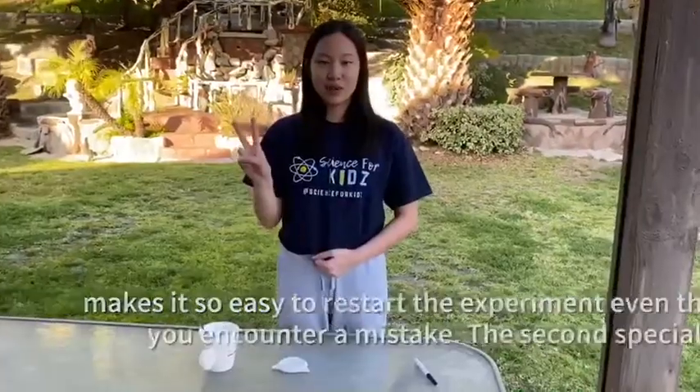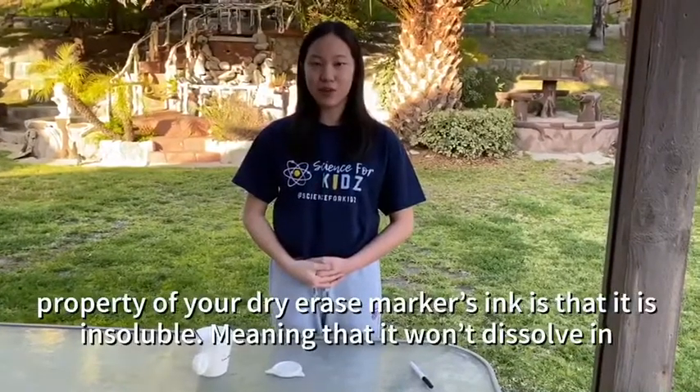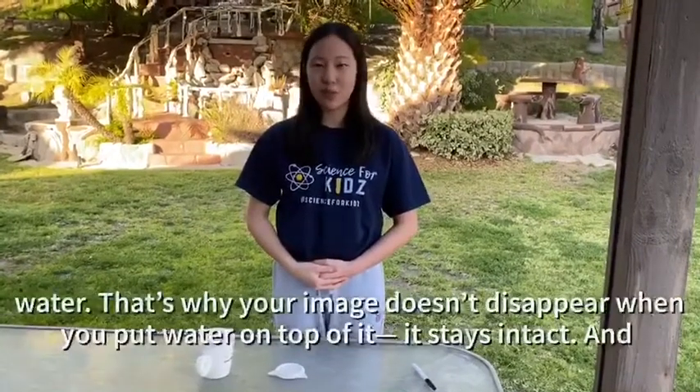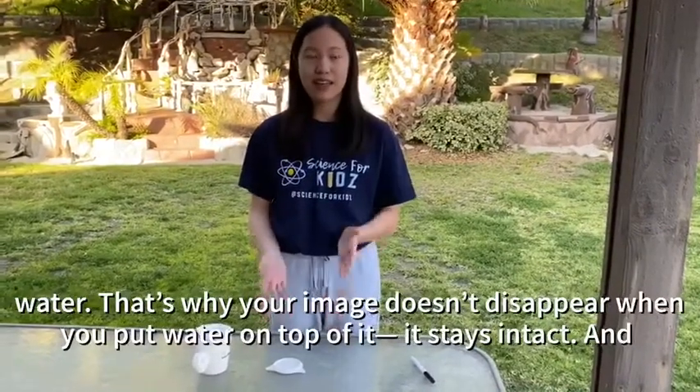The second special property of your dry erase marker's ink is that it is insoluble, meaning that it won't dissolve in water. That's why your image doesn't disappear when you put water on top of it — it stays intact.